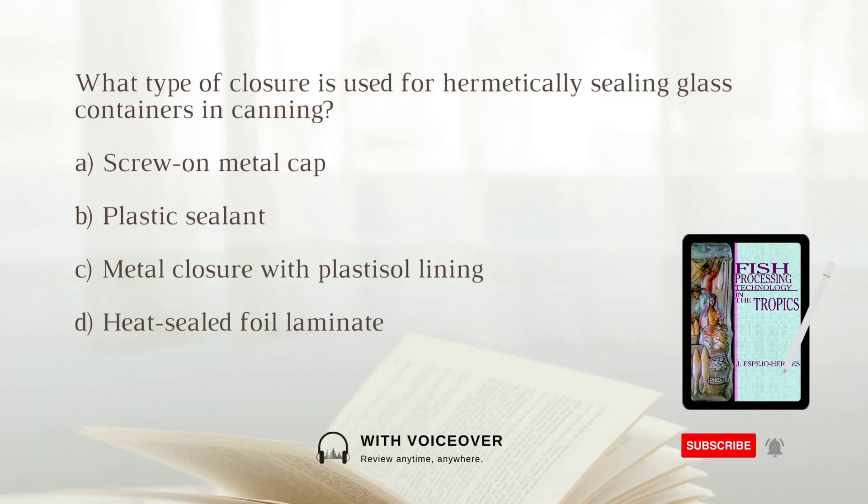What type of closure is used for hermetically sealing glass containers in canning? A. Screw-on metal cap. B. Plastic sealant. C. Metal closure with plastisol lining. D. Heat-sealed foil laminate. The answer is C: Metal closure with plastisol lining.